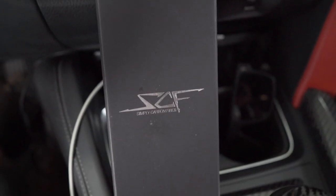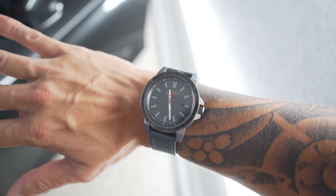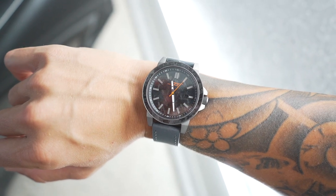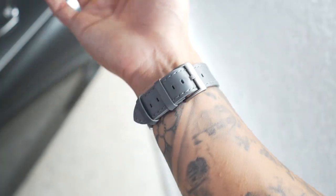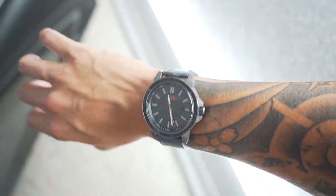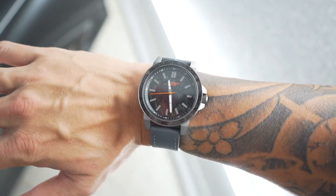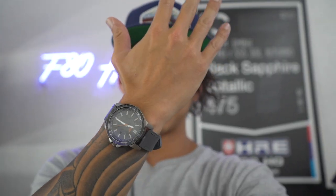Simply Carbon Fiber actually sent me something super dope — it's actually on my wrist. This is their Diablo watch, part of their Apollo series. You guys can see the orange accents with the forged carbon face, nice silver frame, and a beautiful gray strap. I think this is perfect for everyday or casual wear. Check out their website at simplycarbonfiber.com and use my code FH10. Shout out to Simply Carbon Fiber for sponsoring today's video. Now let's get back into this dash install.